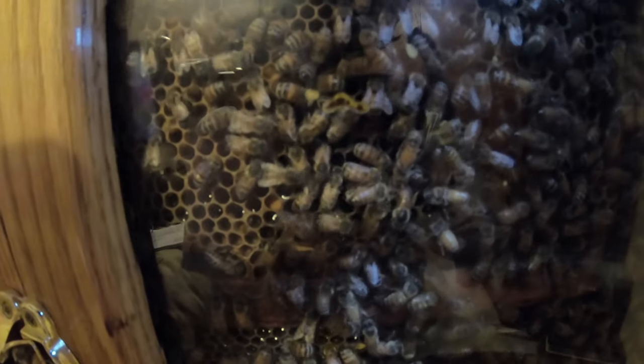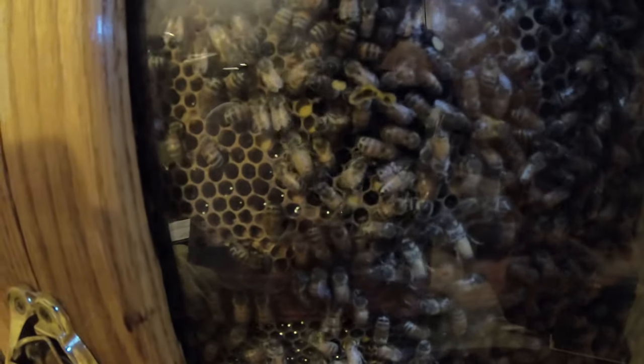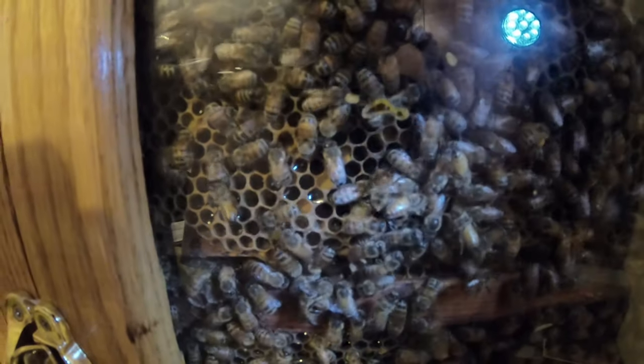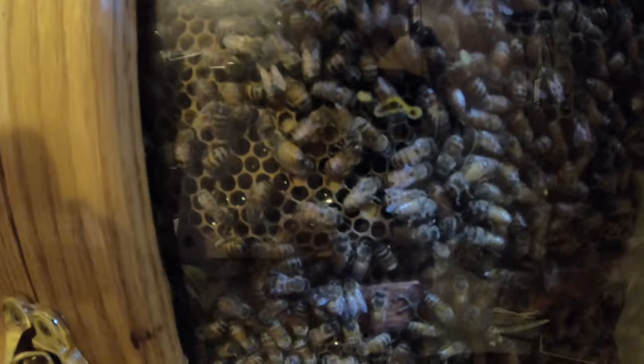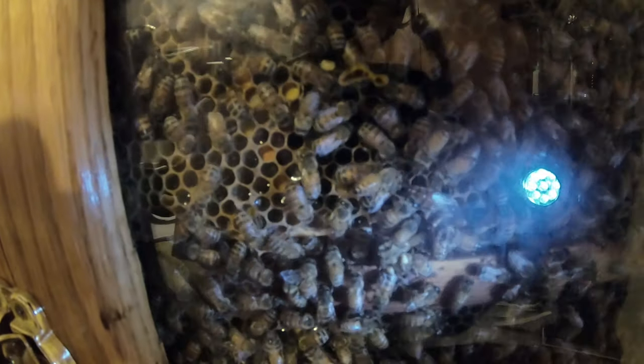She is about ready to lay an egg right now. But this is actually the frame that I want to remove and do the split with. So I'm going to have to try to scoot her off of this frame when I take it out to perform the split, to keep her in this hive.